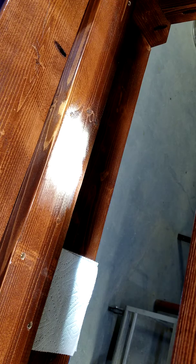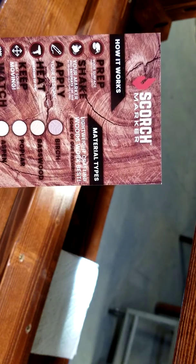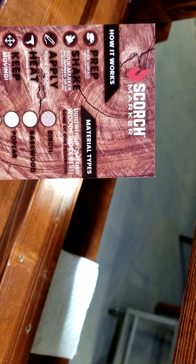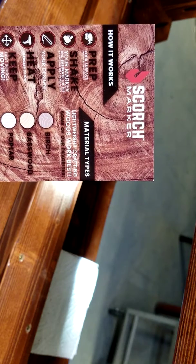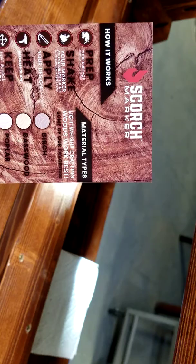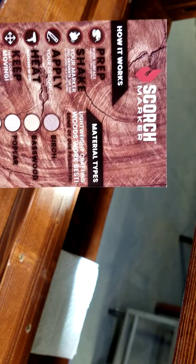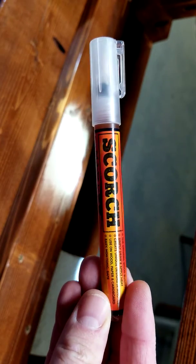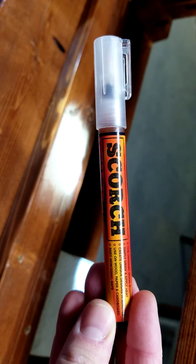But today I'm going to check out this new thing called Scorch Marker. I'm not sure how long it's been out there and I'm not being a paid spokesman for it, but I thought this might be a less expensive way of marking my projects once I send them out. This comes with a pen, as you see here — the Scorch Marker pen. Now this is supposed to be non-toxic.